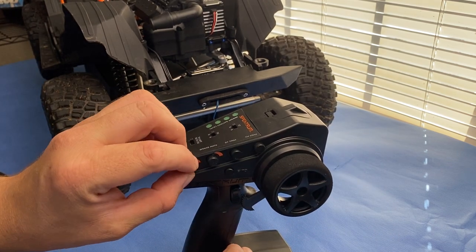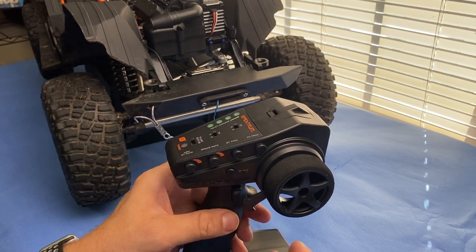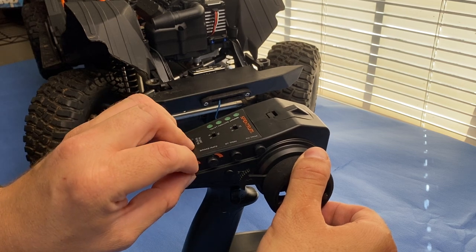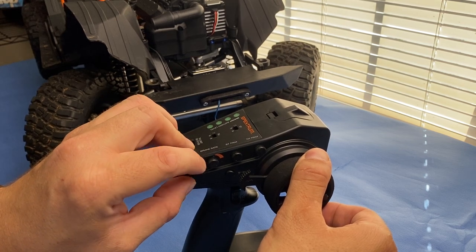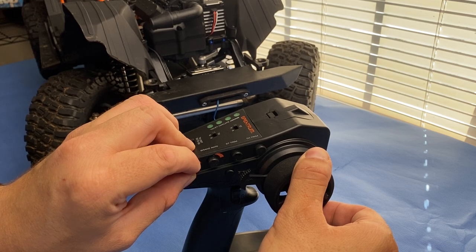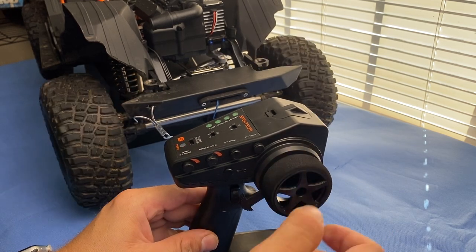Release it back to neutral, turn your knob all the way back up to 100%, then turn the wheel the other way. Right now you can see it's just trying to overextend, so I'm going to back it off a little bit, then go back to full and leave it right there.